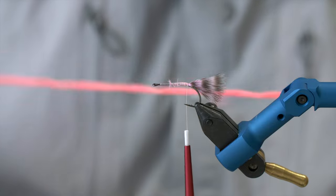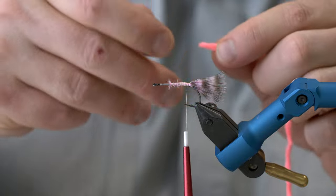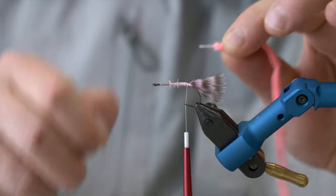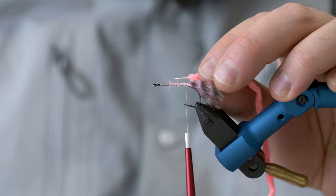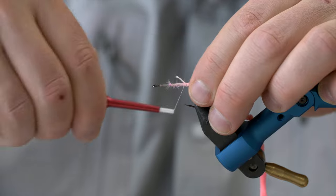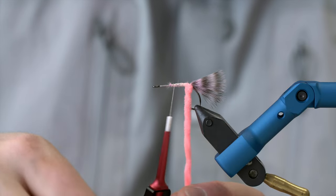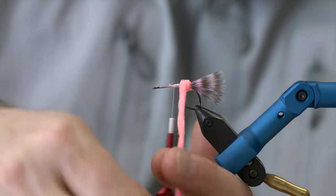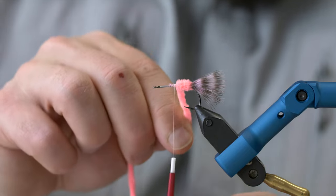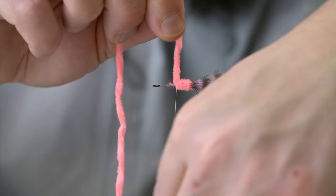Then we're going to use the senile — this is just ultra senile, medium or standard length. How you use this is basically you pull some of the material woven into the two strands of twine off, so you can tie this on without creating too bulky a body. To get the right tapering, you don't want to turn this too many times. Ideally, three turns of this on a size 6 hook.